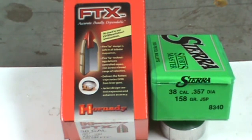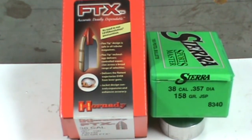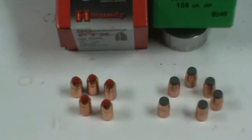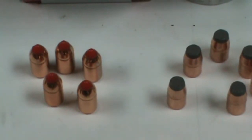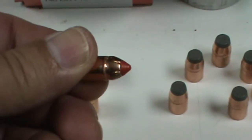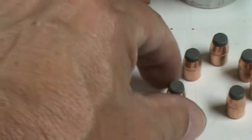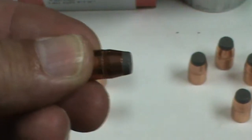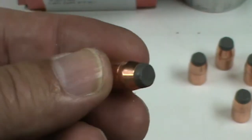I absolutely really enjoy these rounds. They are fun to shoot, a little bit expensive. These are real rounds — rounds that I would hunt with. The FTX is similar to the Critical Defense in that it has the polymer tip on it, which aids in expanding and penetration. And the time-proven soft nose flat point is a round that has proven itself in hunting time and time again.